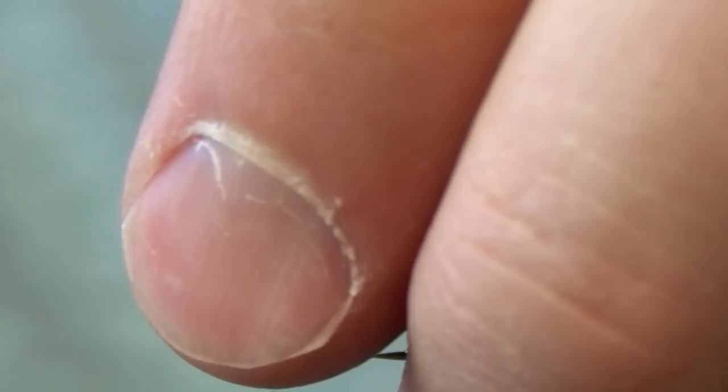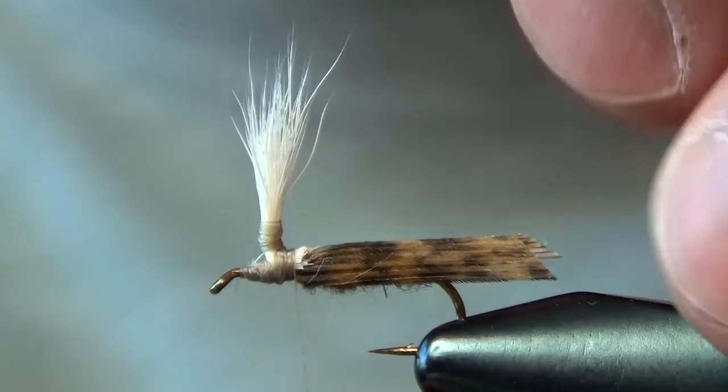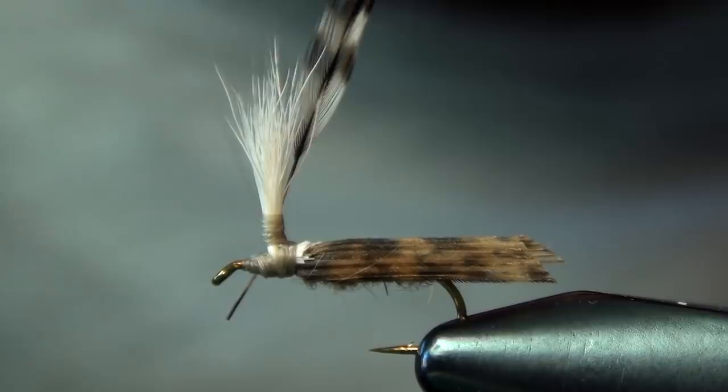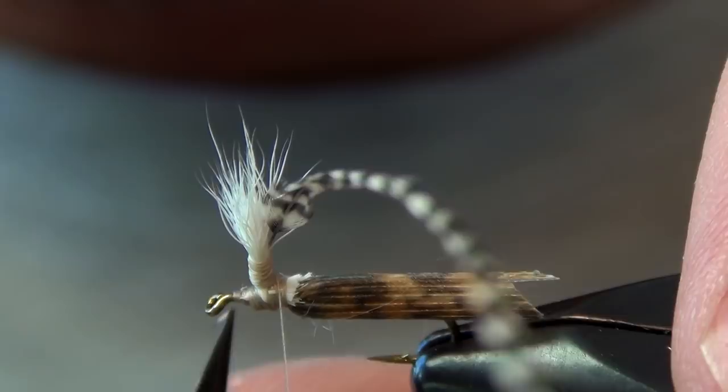Now we can tie in our hackle. Just take a piece of Whiting grizzly hackle here. I'm going to tie it in right in front of that parachute post, and I'll actually draw it up and tie it around the post. Then I'll find my way back down and trim out the stem.